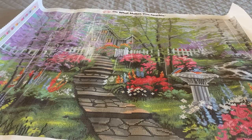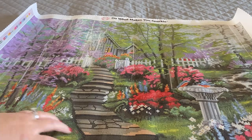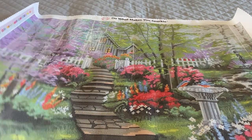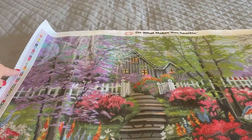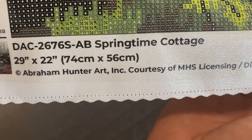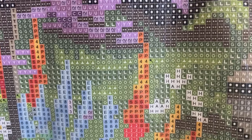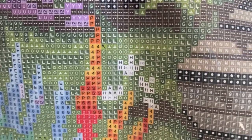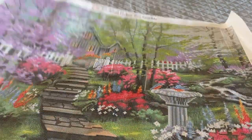Here's the Springtime Cottage canvas. Diamond Art Club canvases are poured glue, meaning you won't have to worry about bubbles or rivers in your adhesive, or your adhesive bubbling up or coming off the canvas. It comes with a clear cover sheet and a color key on both sides of the canvas, along with a thumbnail on the lower left-hand side of the picture, along with the painting information. The drill field looks nice and clear — there shouldn't be any questions on the symbols. And there it is, Springtime Cottage by Abraham Hunter.